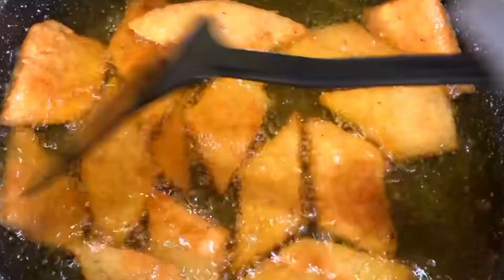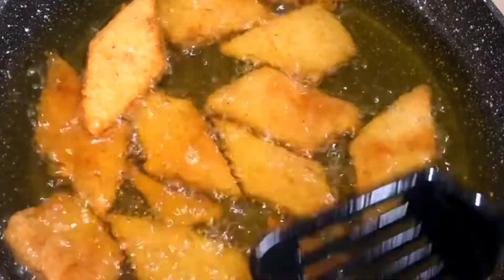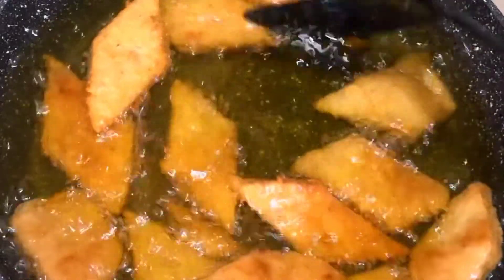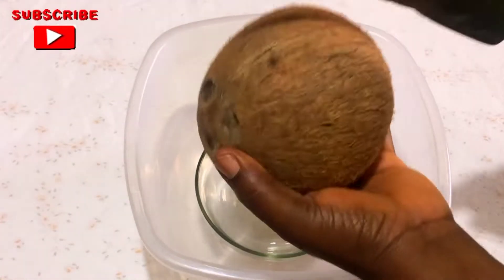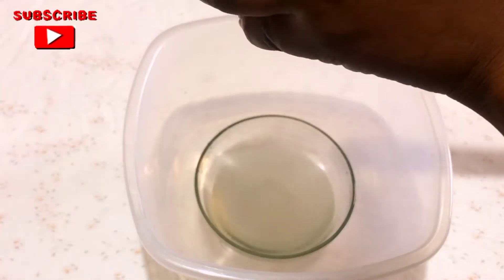To my returning subscribers, I say thank you for your love and your support. In this video we are making Ghana coconut biscuit, also known as polo. This is very popular in the streets of Ghana, so please let's make this together. I will start by first breaking my coconut and getting the water out, and also getting the coconut meat from the shell.